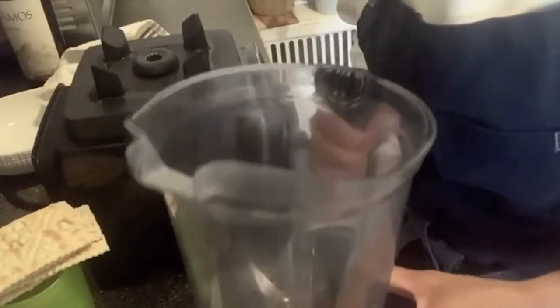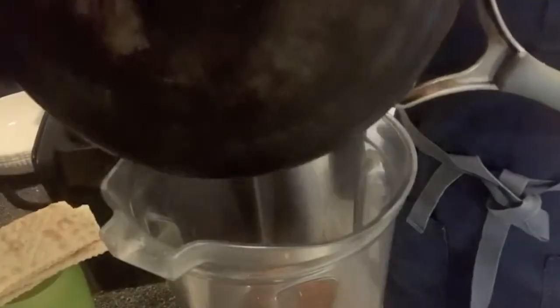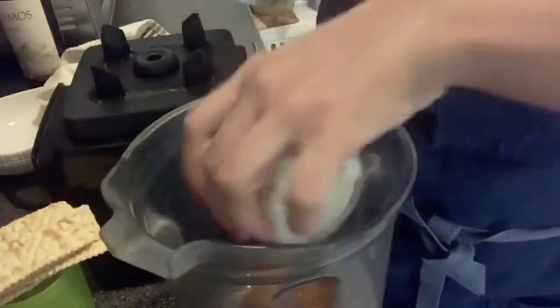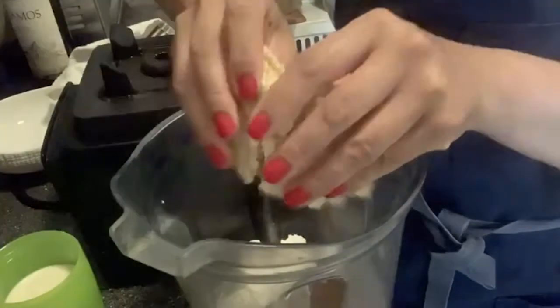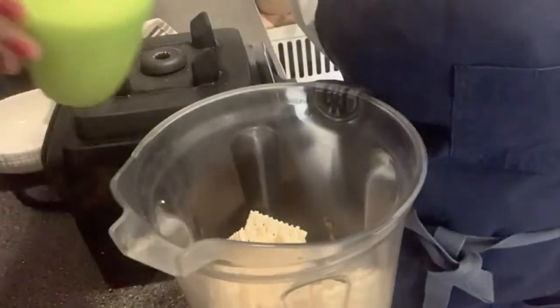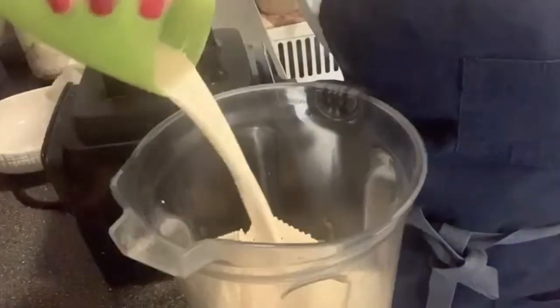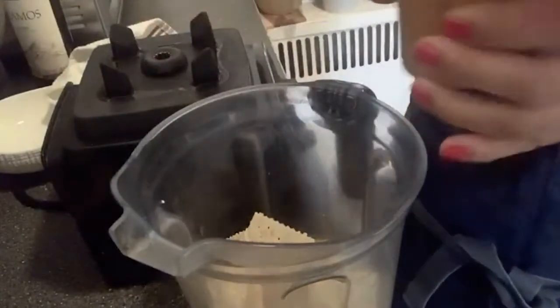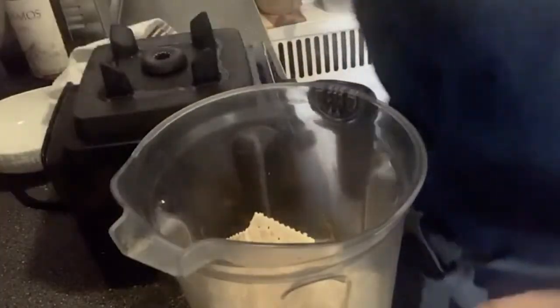So now I have everything ready for my sauce. My cooked veggies here — I'm going to add them to the blender: my onions, my garlic, and my yellow Peruvian pepper. I'm going to add my cheese, my crackers, and my evaporated milk. Also, I'm going to add some salt. If it needs more I will add it after I taste it. It's ready to blend.